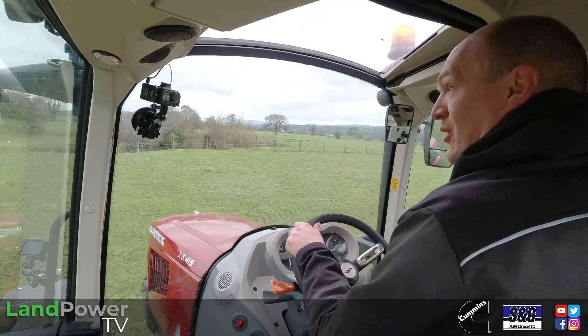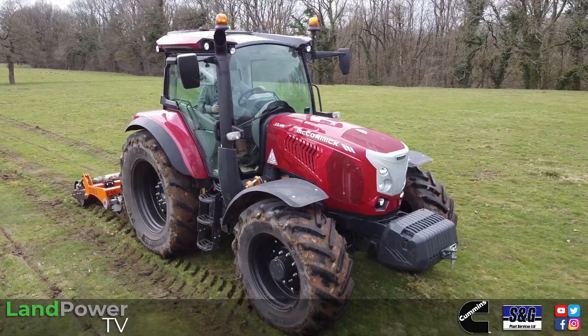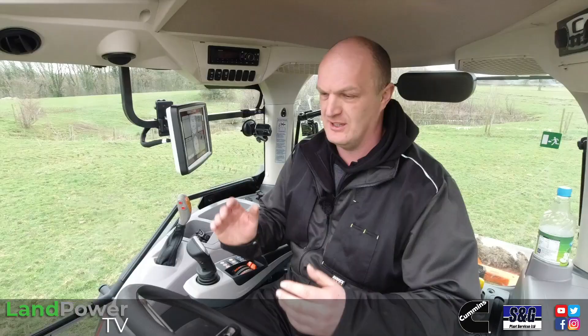Right, ladies and gents, I think we'll kick off this review with a bit of cab chat because there's quite a bit to get through. It is an all-new cab on this new x6 series from McCormick. I'll just get to the end here and then I think we'll pull up, because that will make it a lot easier to have a chat about this new cab.